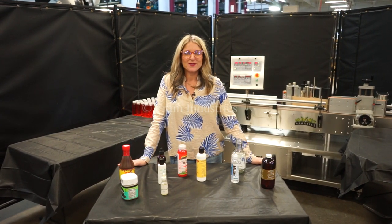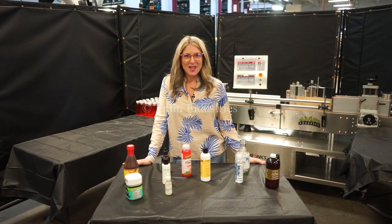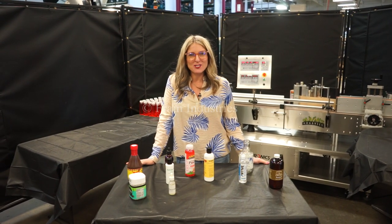Hi, I'm Katie with the Frame Group. Today we're cycling your Tronix S30 Wraparound Labeler. We recommend you use the manual in its entirety before powering up the machine.